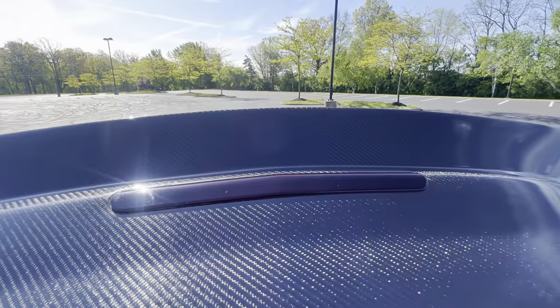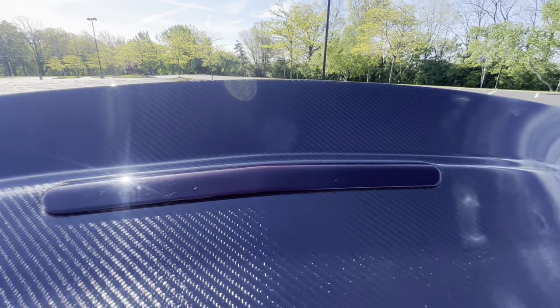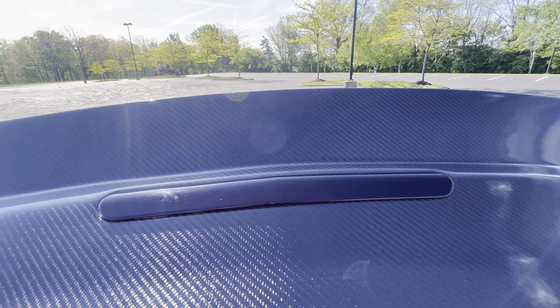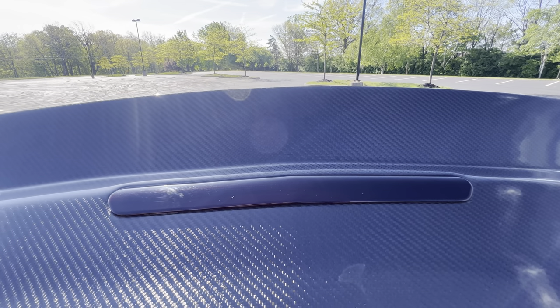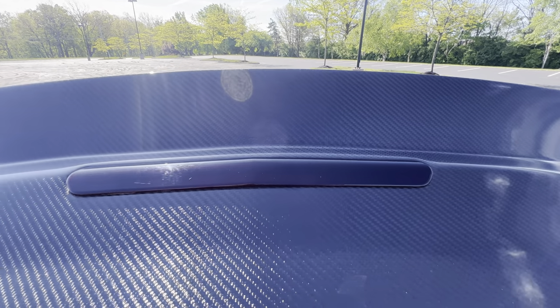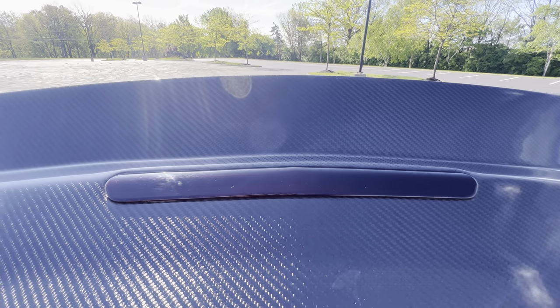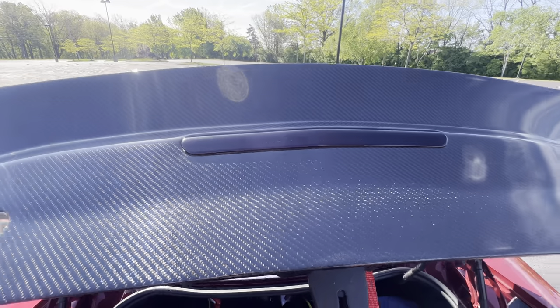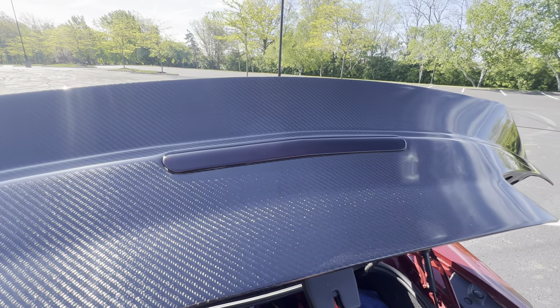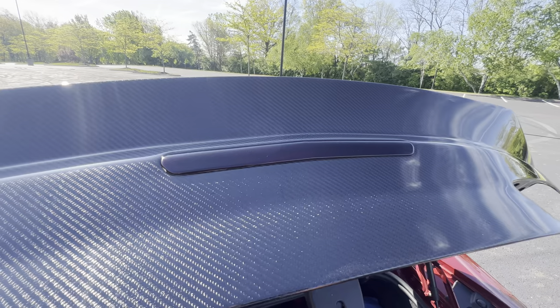Mainly this one right here — you're going to have to dremel out this area right here for your third brake light. They make it smaller than the opening needs to be for your actual brake light, so you need to take it and dremel it out until your brake light fits in there. Some people even elect to get a new third brake light. I didn't go that route.